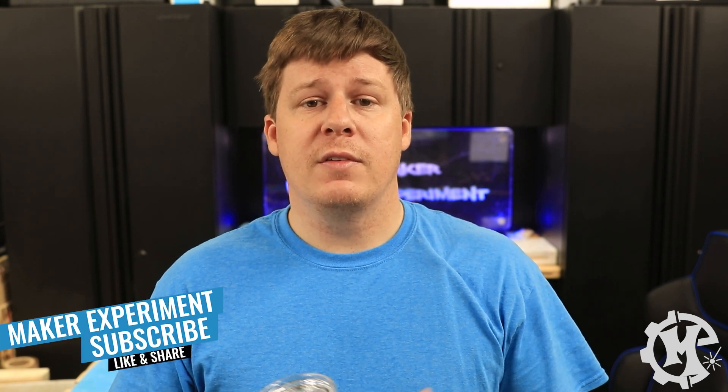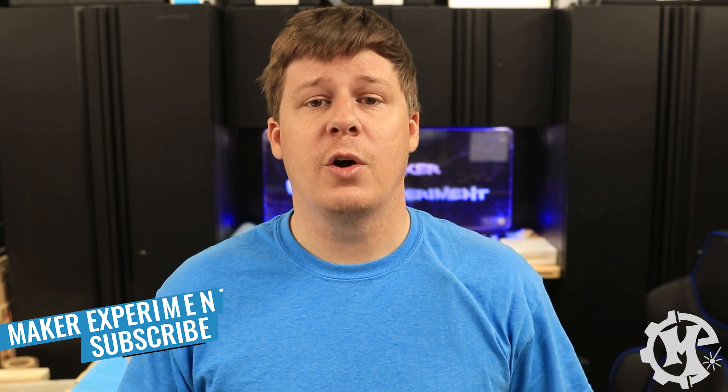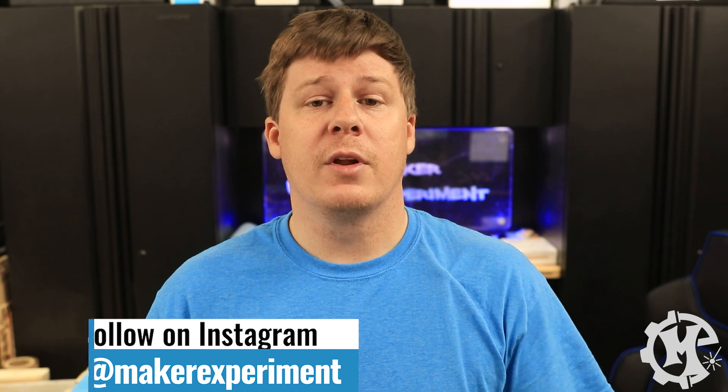Hopefully this video has been helpful. If you have any questions about the spray or any other laser questions, feel free to leave them in the comments below and I'll do my best to answer all of them. If you liked the video, I'd appreciate a thumbs up — subscribe and turn on notifications so you know when new videos come out. Be sure to check out my Instagram at Maker Experiment where I share these things along the way. Thanks for following along and I'll see you in the next video.